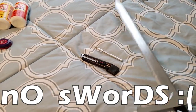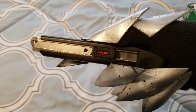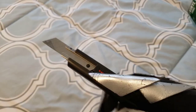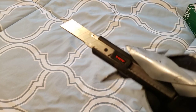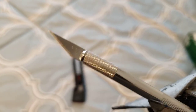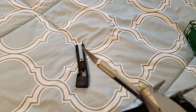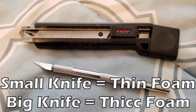No, you cannot use a sword. There are several different types of knives that you can use to cut with — these are just two of the ones that I found to be pretty useful. We have a small exacto knife and a larger box cutter knife. The box cutter is what I would use to cut larger or thicker pieces of foam, and the smaller exacto knife is what I would use for detail pieces or thin foams. Either way, just make sure your knife is sharp and don't cut yourself.